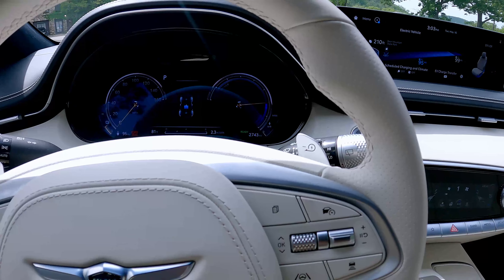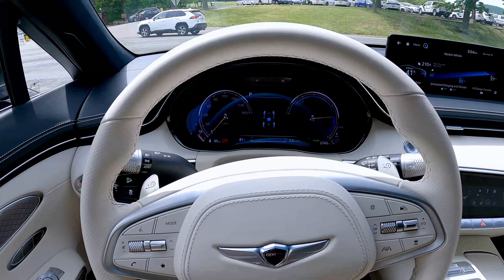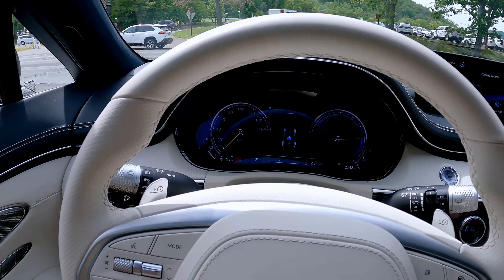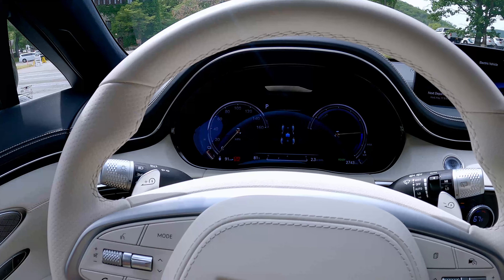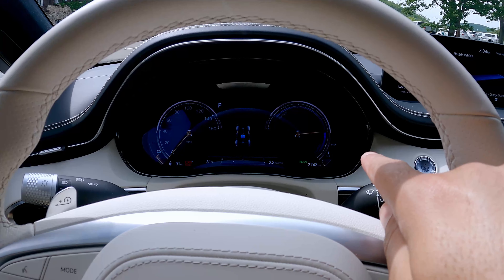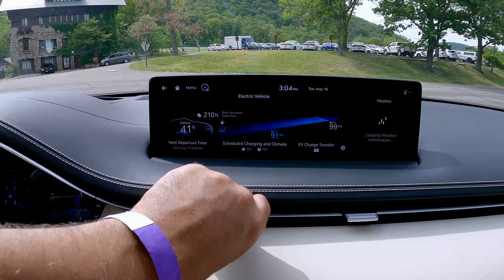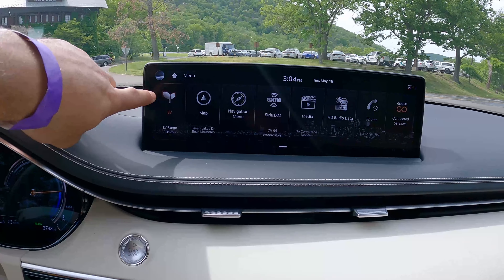Stepping into the front seat, it's very, very nice in here. You do have a full LCD cluster — it is a 3D screen, which is a little difficult to pick up on camera, but it's beautiful nonetheless. You have your power meter on the right and miles per hour on the left. This vehicle has a massive 14.5-inch touchscreen. You have EV mode and an EV screen here.